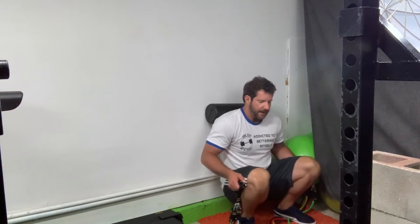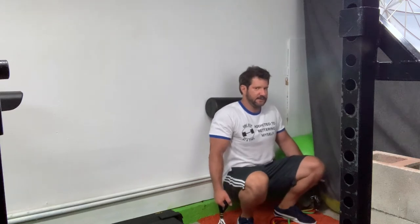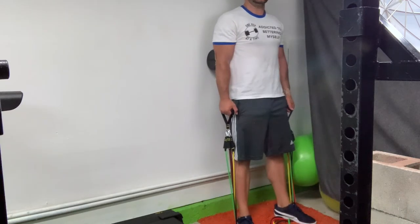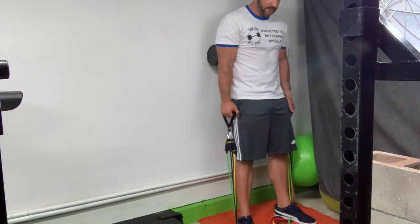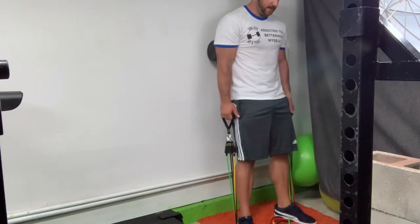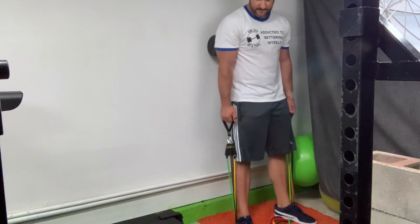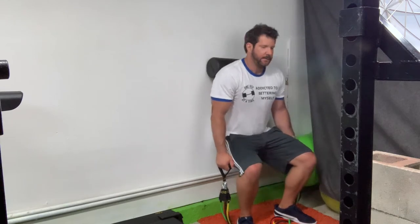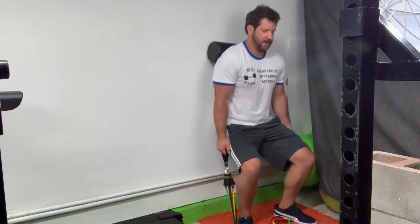A banded hack squat variation is a good example. I'd have the foam roller behind me, knees maximally flexed — you can even elevate your heels to make it more quad dominant. You have to get creative with bands for leg training, absolutely. But you can make them more challenging than you'd think. When you choke up on bands made this way, where the anchor is really close to the handle attachment point, be cautious — that's when the handle attachment can pull out and snap. I've been using these bands for a week with no issues.